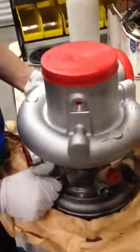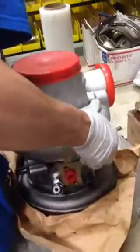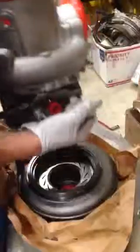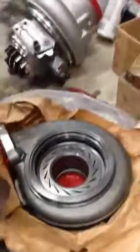After you check the fitment and make sure this housing is reusable, now I'm going to show you how to put in the ring and the nozzle and install it in the housing.